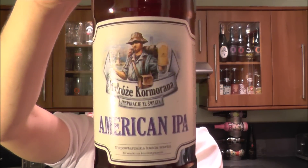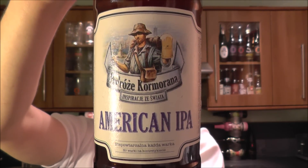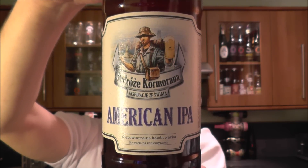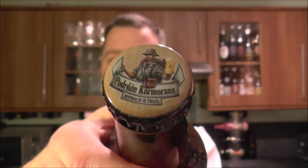It's beer o'clock on Real Ale Craft Beer. Today we've got a beer from Brewer Cormoran — a bottle of the American IPA coming in at 6% ABV. This beer was kindly sent by Beer Guide PL on YouTube, Thomas Kuyperer — check out his YouTube channel. I love these bottle caps, so much detail goes into these caps.